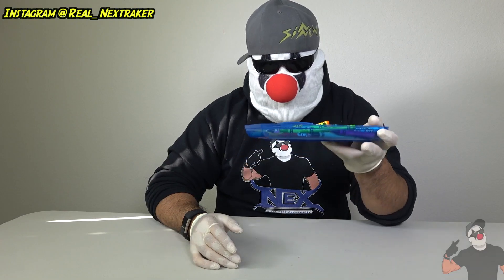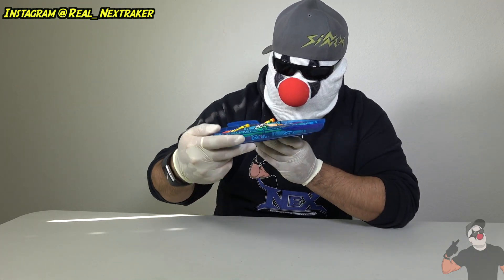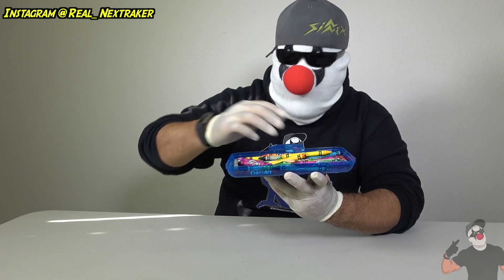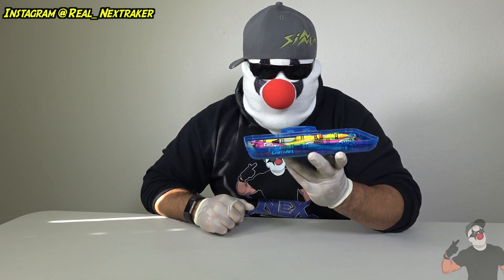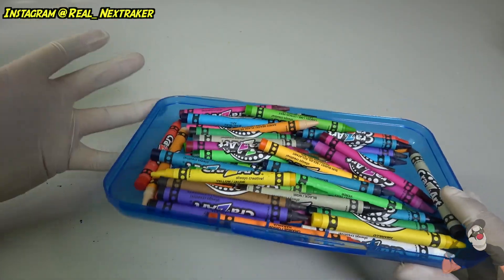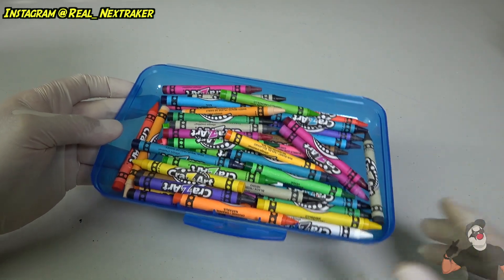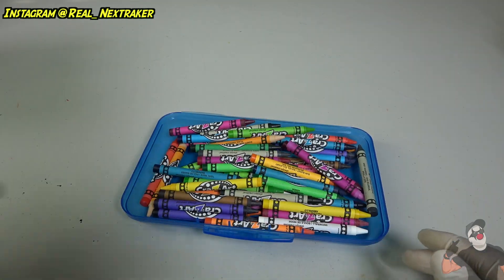For this prank you're gonna need a tray of crayons like the ones I have right here — this is the top of a pencil case. We're gonna make these go all over the place so our teachers have to stay a little bit late to clean up the mess. You don't have to use crayons — anything else in large quantities will work and be even messier.